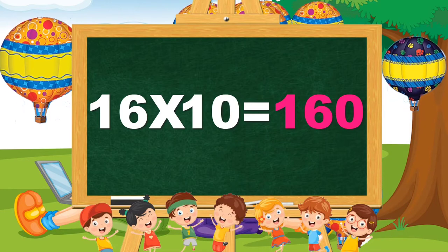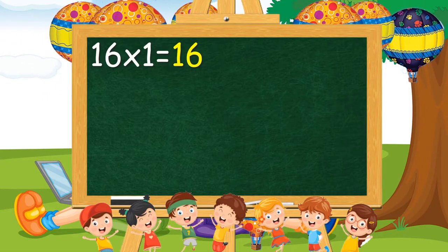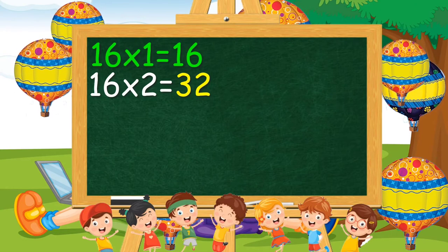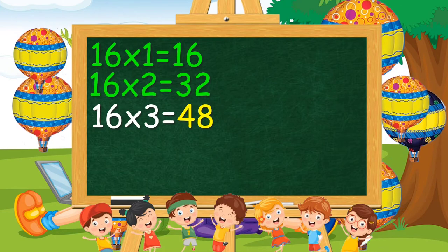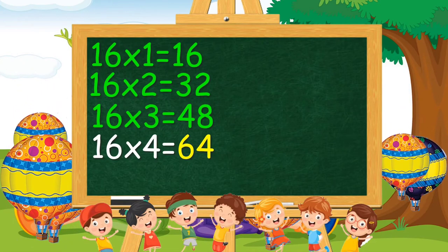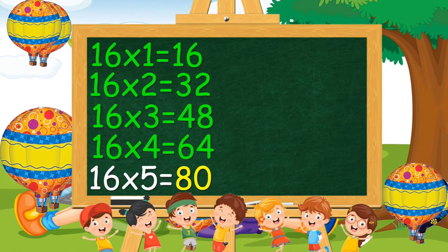16 ones are 16. 16 2s are 32. 16 3s are 48. 16 4s are 64. 16 5s are 80.